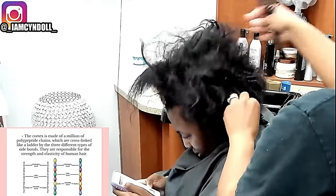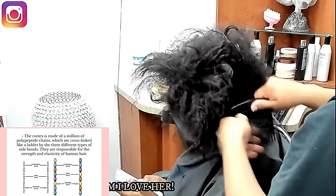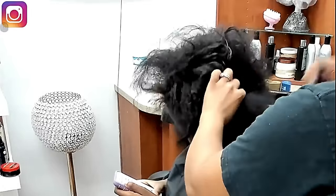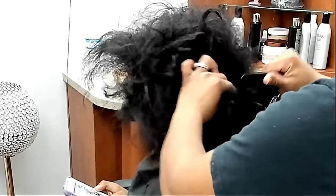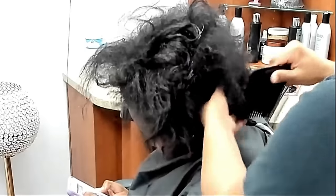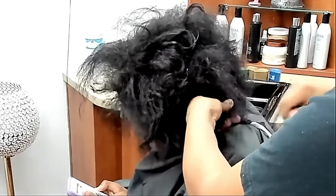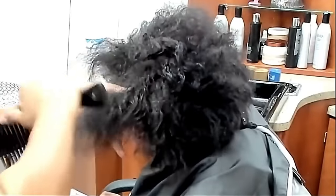Today we're going to talk about how habits started at a very young age lead to hair shaft disorders, follicle disorders, and so many other things — so get your notebooks out. My client here, her mother left her with her hair like this. Now before we get started, I need you to understand there are so many people that are going to say 'why?' — but when you wet it, your hair is at its weakest.